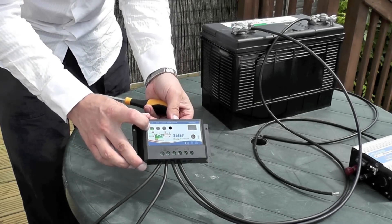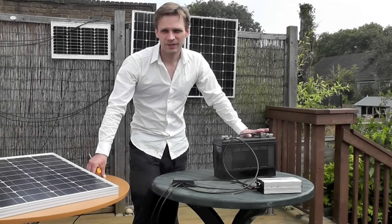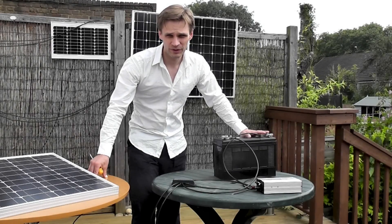And then you see a light on there, which shows that the panel is charging. Now we need to convert this 12 volt system into 240 volts AC.